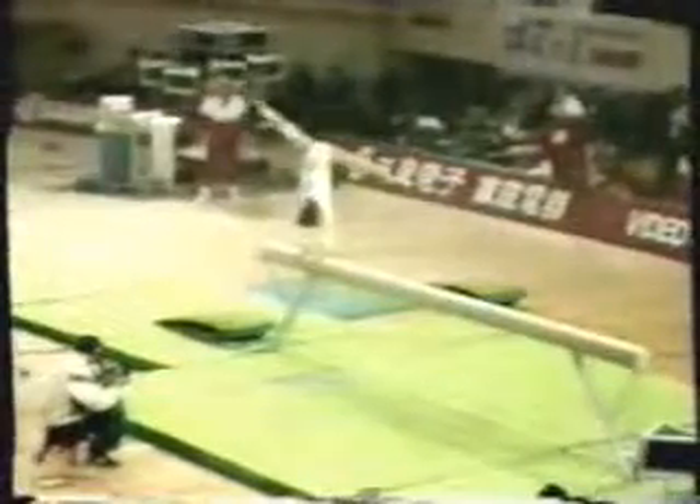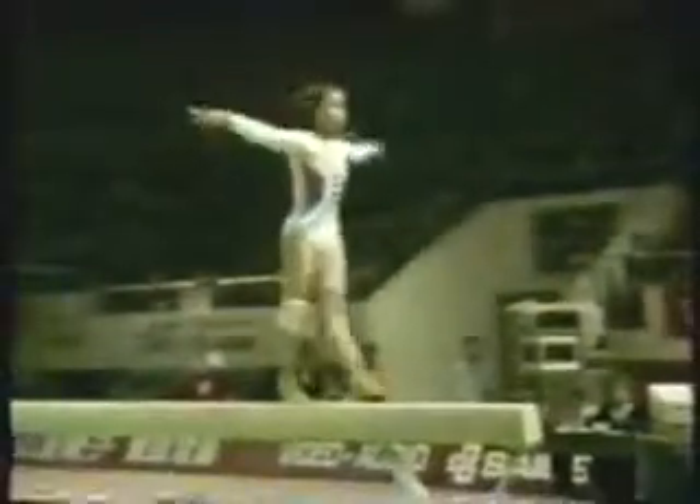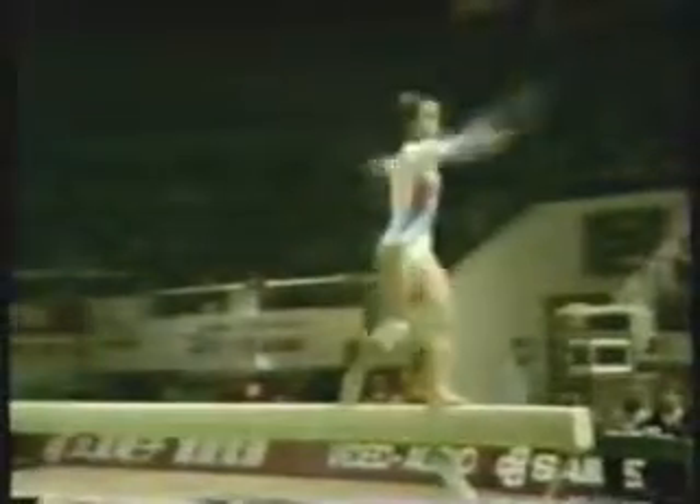Performing a very fine handstand balance on the end of the beam, followed by a series of jumps, and now her back handspring, back somersault.